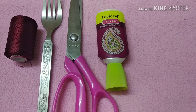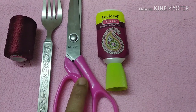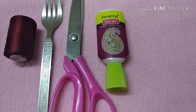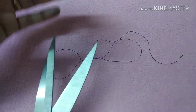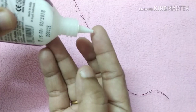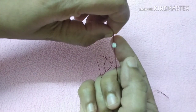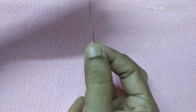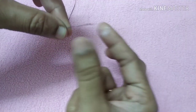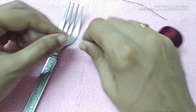For the first method, we will need silk thread, a fork, scissors, and glue — we are going to use fabric glue. We are going to dry it. We are not going to use a needle; we are going to use the glue.